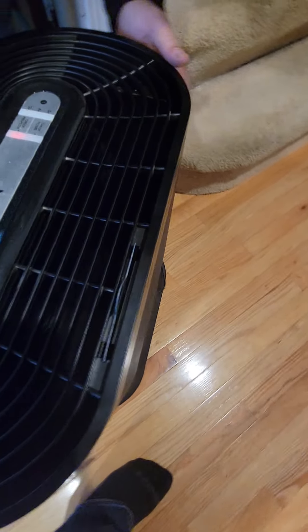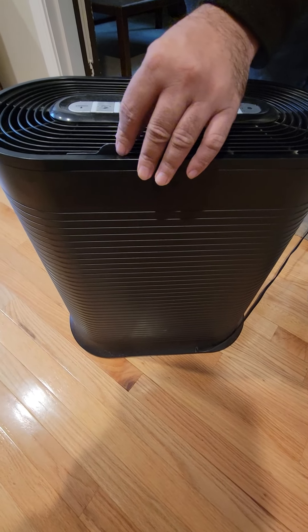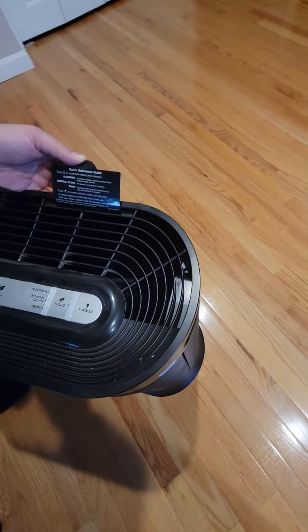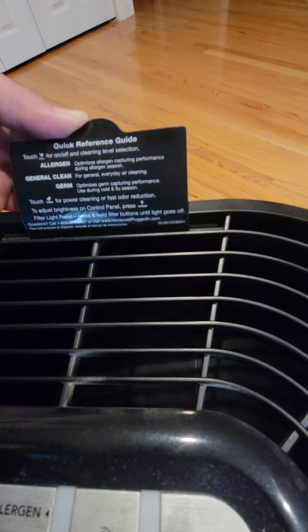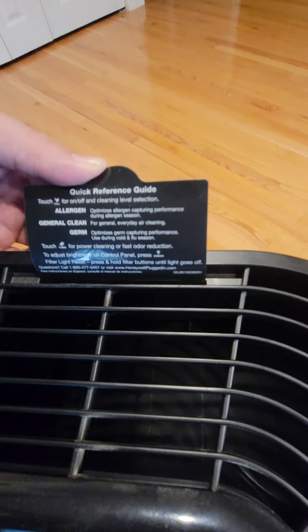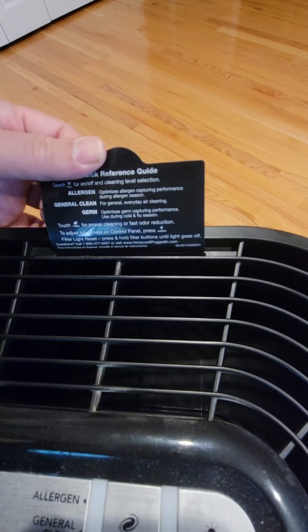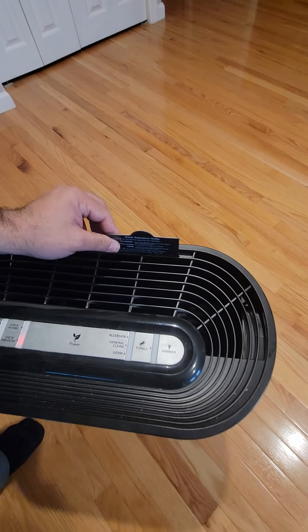On the back is the power cord output. Up here is very important — they have this tab as a quick reference for what you're touching: your power, cleaning, allergen, and general information for germs. They left it in here so you won't be able to take it out.